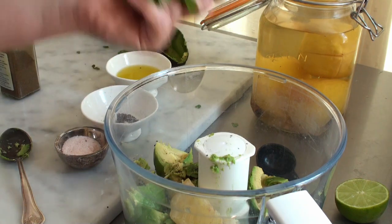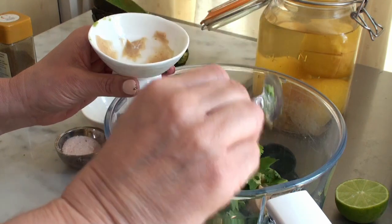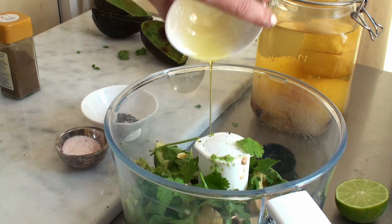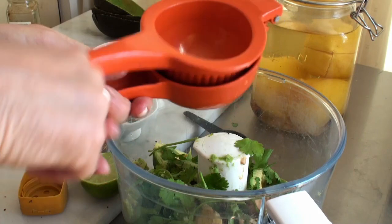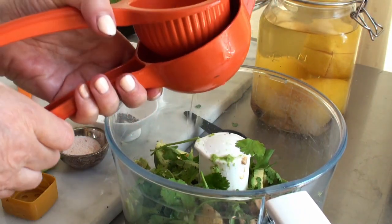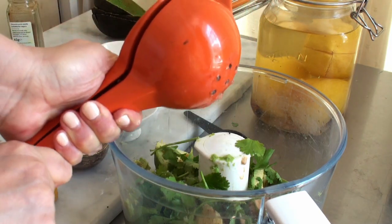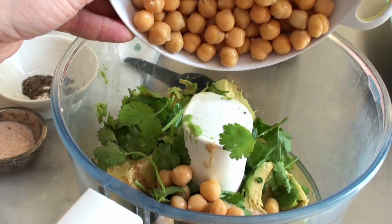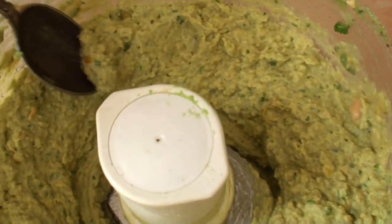Add a handful of fresh coriander, tahini — about one and a half tablespoons — two to three tablespoons of olive oil, ground cumin, and then some lime juice. About one juicy lime — approximately three tablespoons, it doesn't need to be exact. And last but not least, the chickpeas.